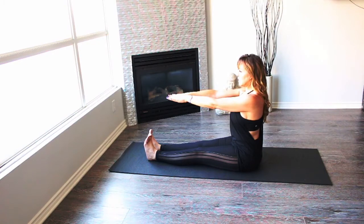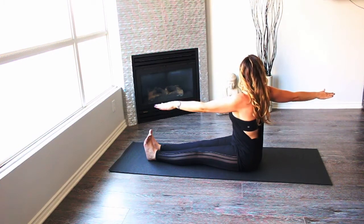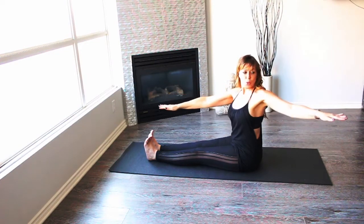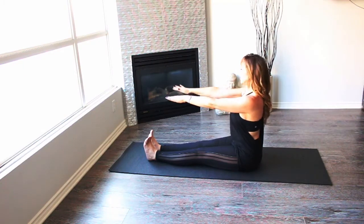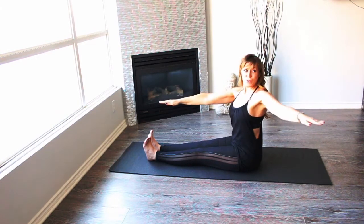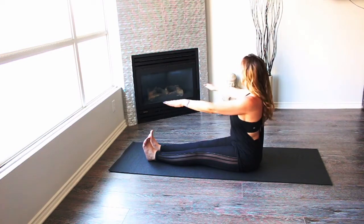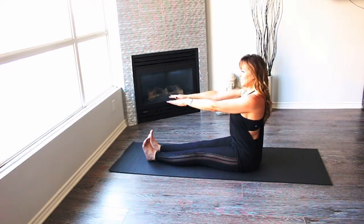Back to the center, other side, go all the way. Reach, reach, back to the center. Now let's do it more fluently. Center and taller, other side, center and taller. Two more — center and taller. Last one, and center and taller. Well done.